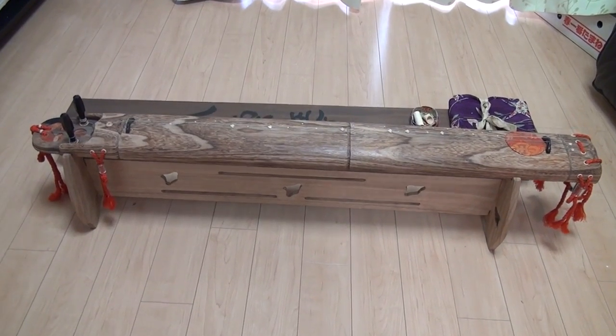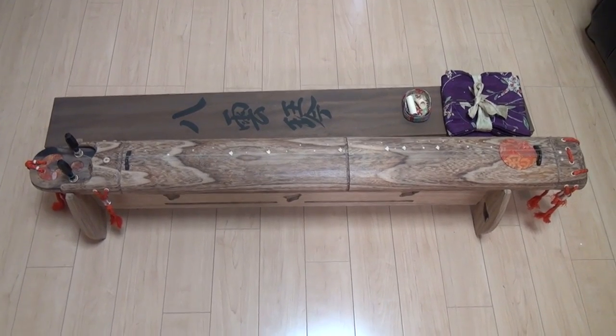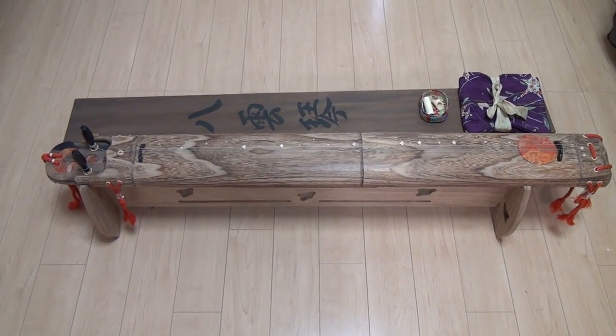And here we see the whole picture. It is indeed a very very rare find in good condition, and it is a beautiful instrument.